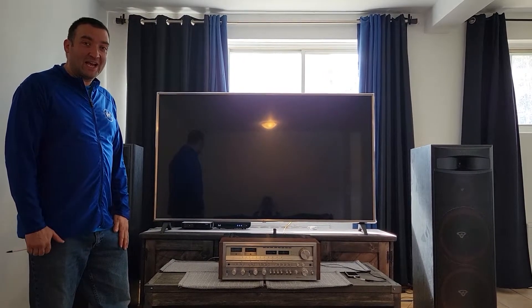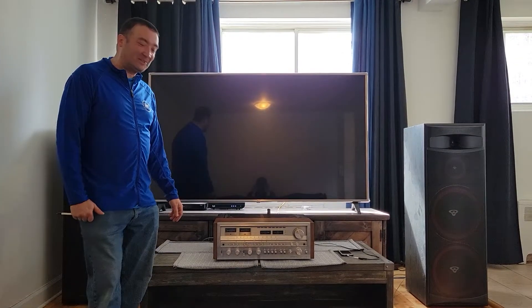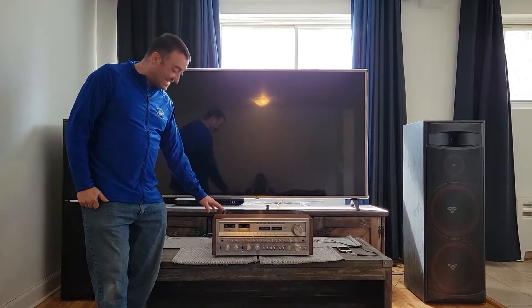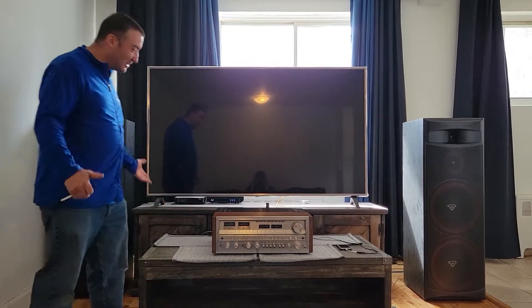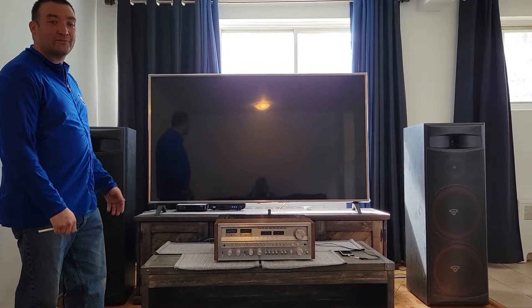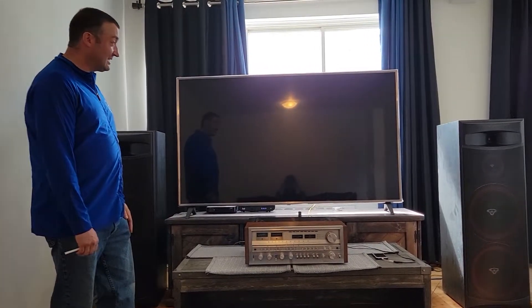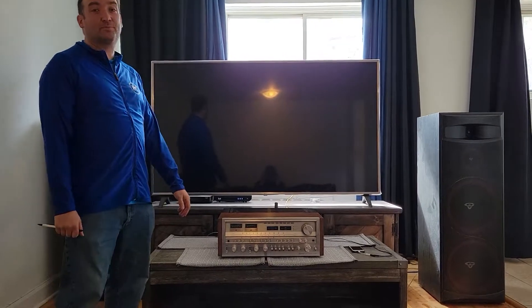On behalf of Stereomax 5000, I'm introducing the Pioneer SX1980 — the ultimate monster. It's the best Pioneer unit they ever made in the 1970s. It's a fabulous unit, rated at 270 watts per channel.